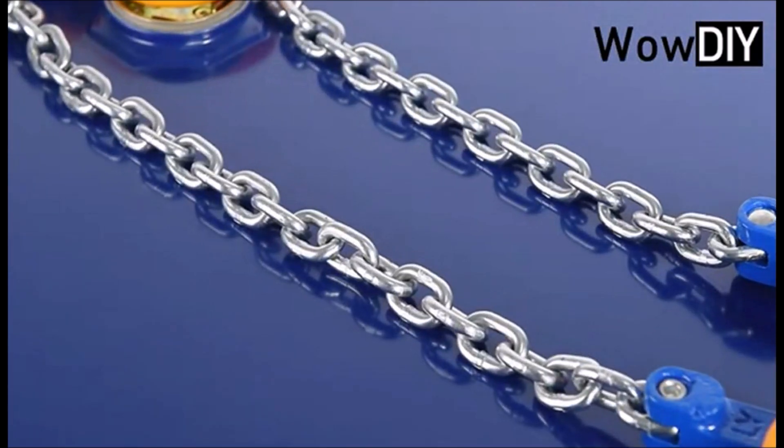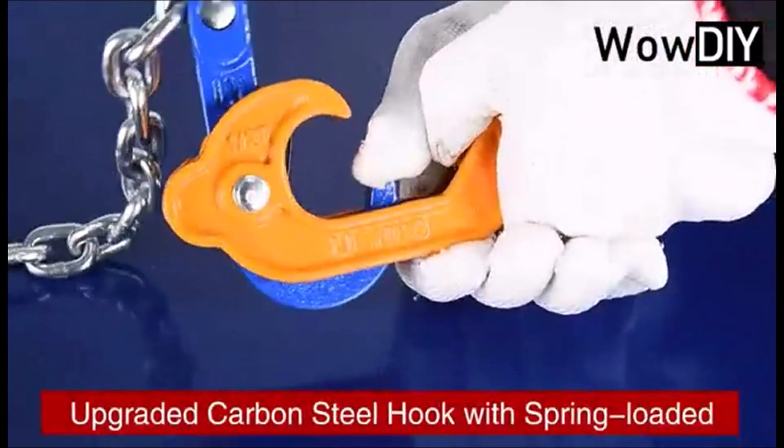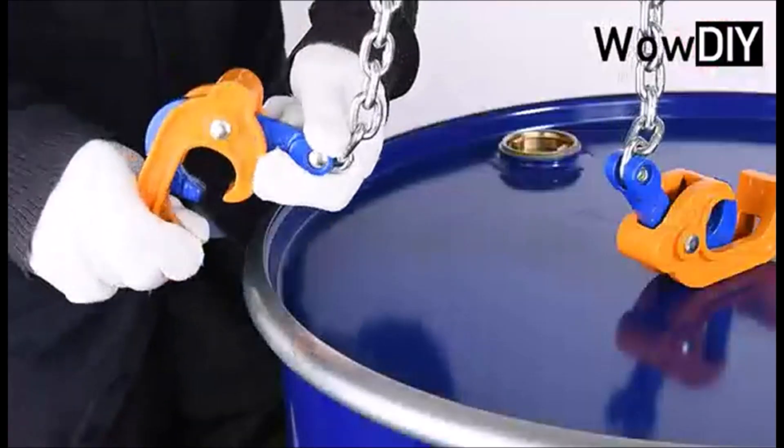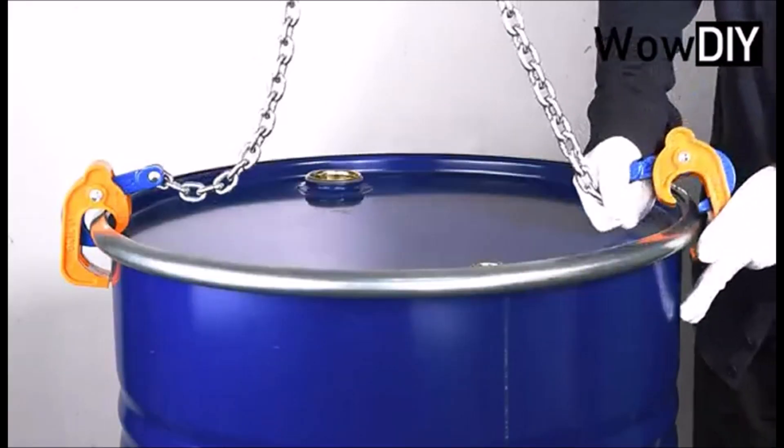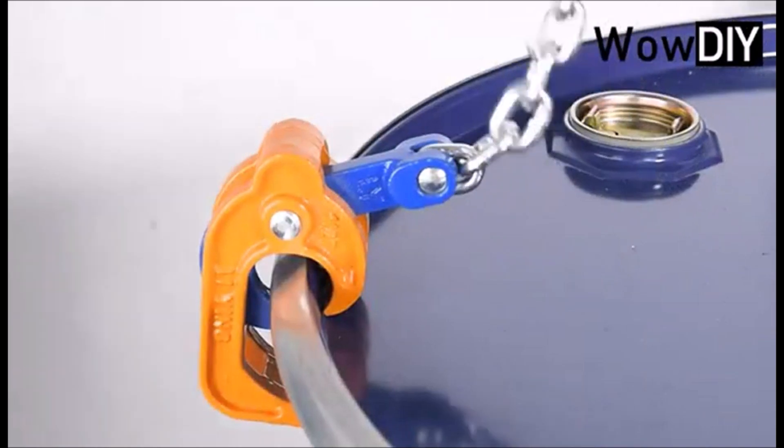Number 4: Chain Drum Lifter. The Chain Drum Lifter is a tool designed to lift 55-gallon plastic or metal drums, with a capacity of up to 2,000 pounds. The upgraded carbon steel hook has a built-in spring that securely attaches to the drum and prevents it from slipping during lifting.